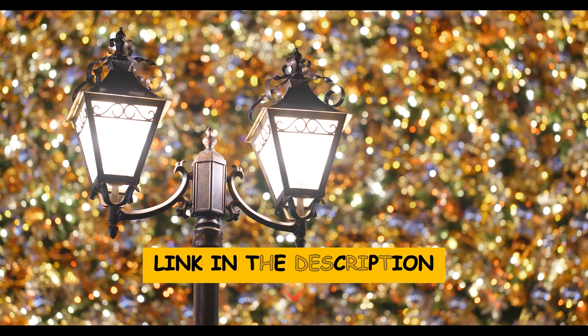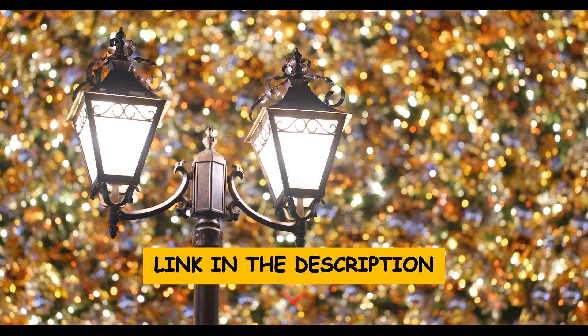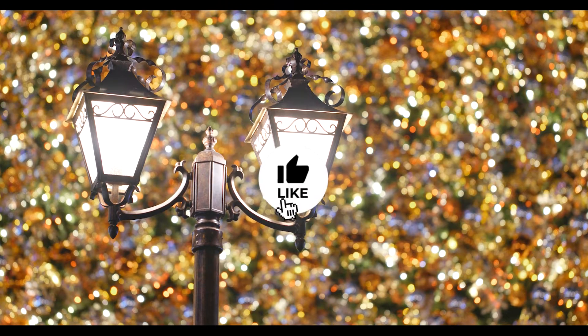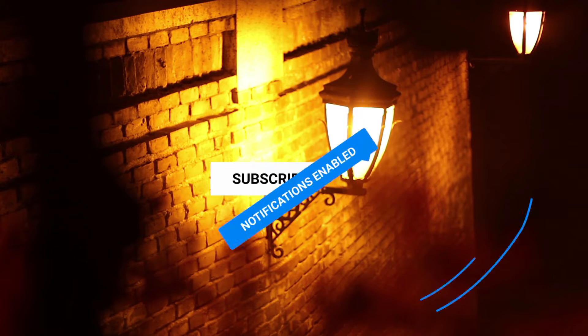To find out more information and updated prices of the products we have mentioned, be sure to check the links in the description below. Like this video, comment below, and don't forget to subscribe for future updates. Without further delay, let's get started with the list.